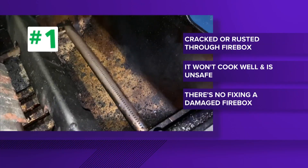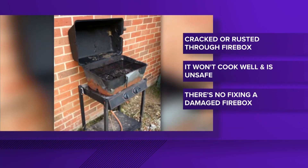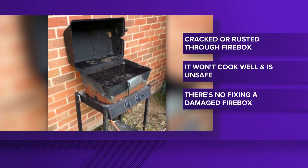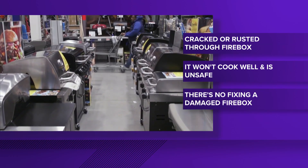If certain parts on your gas grill are starting to go bad, it could be a real danger. Number one: the firebox. If it's cracked or rusted through, not only is it not going to cook well, but it's unsafe. There is no fixing a damaged firebox — you're gonna need to replace the grill.